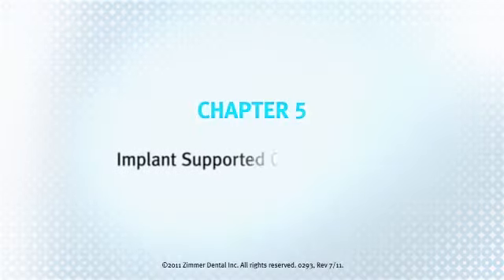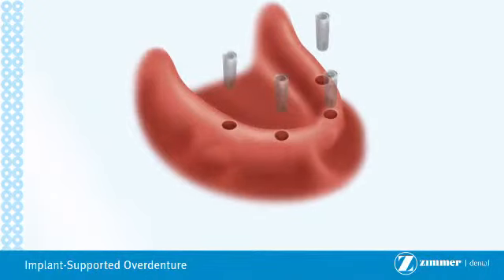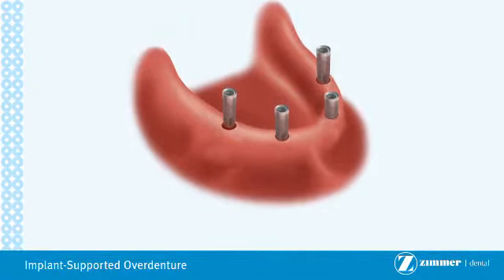Chapter 5: Implant Supported Overdenture. An implant supported overdenture is used when all teeth are missing in the upper or lower jaw. This is an alternative treatment to the traditional full denture, which rests on top of the gum tissue.